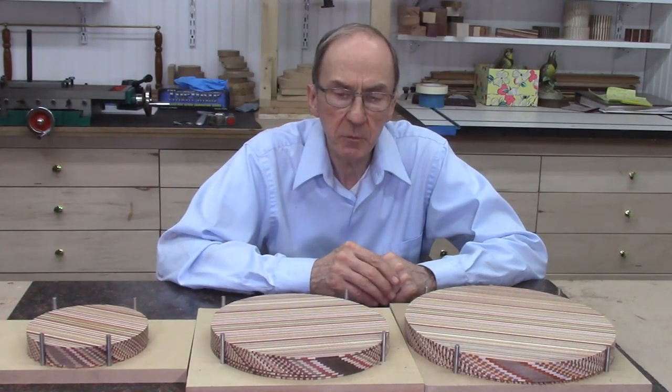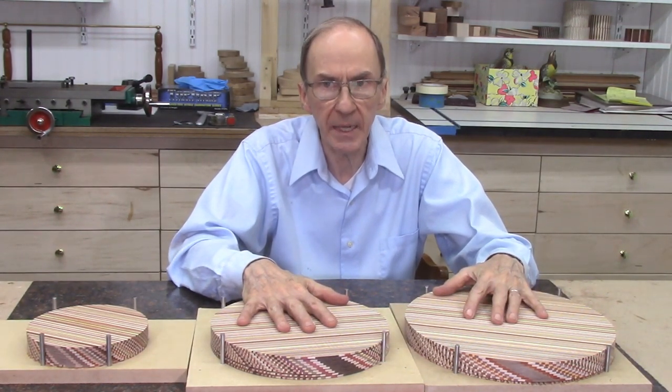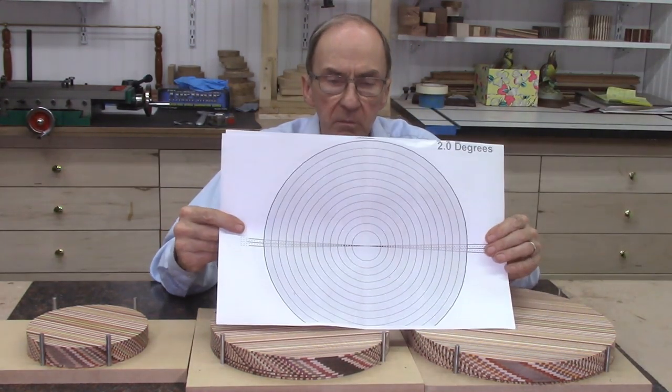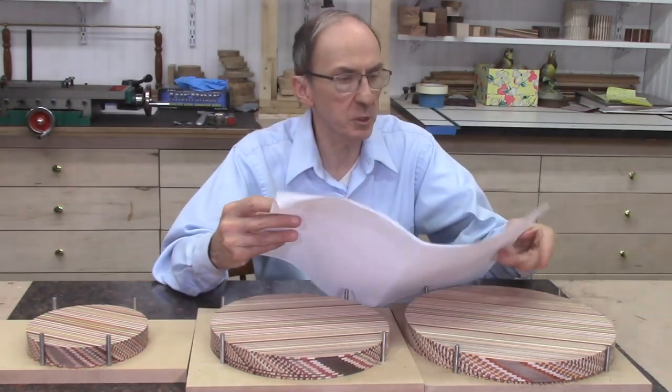One of the first things I do before I start gluing up my discs to make my segmented bowls is to determine the angle of rotation of each disc. I made a template, as I showed in my previous video, and I settled on two degrees as the best angle for this project.